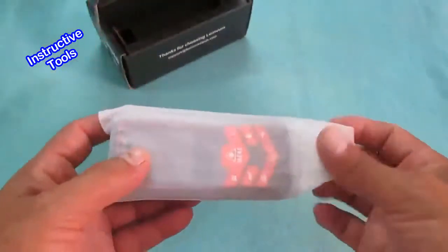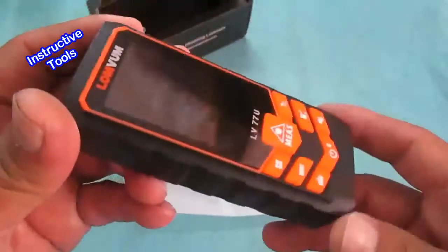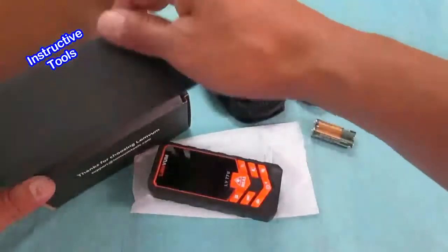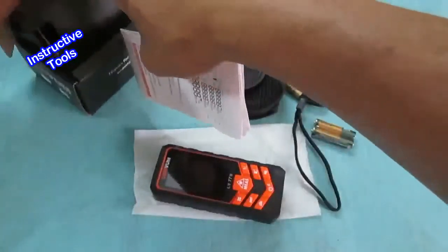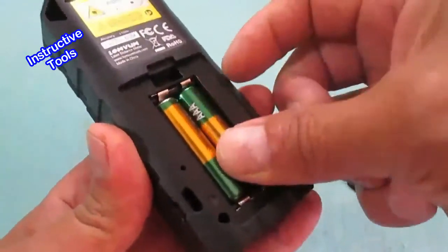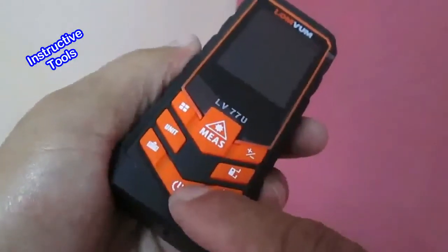This video is brought to you by S.T.A.L.D. To turn it on, press the button for a second.